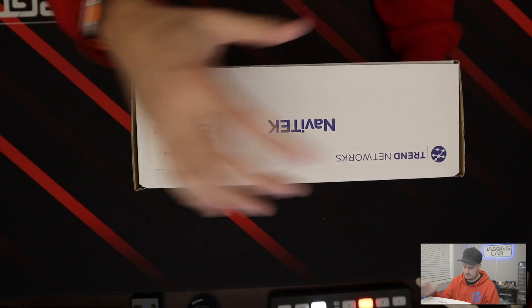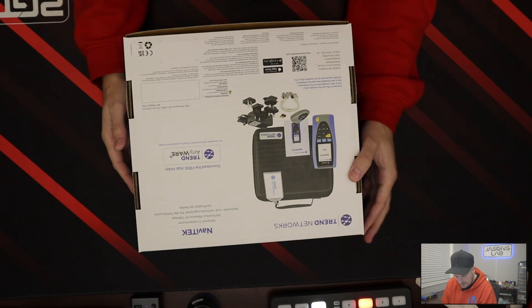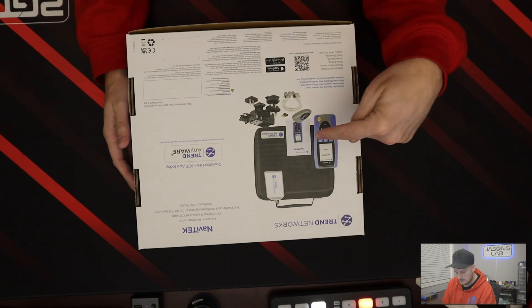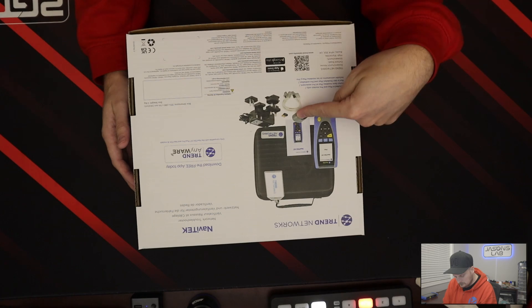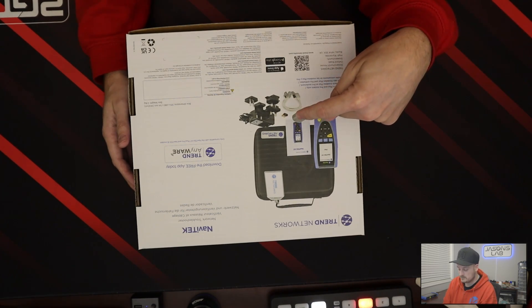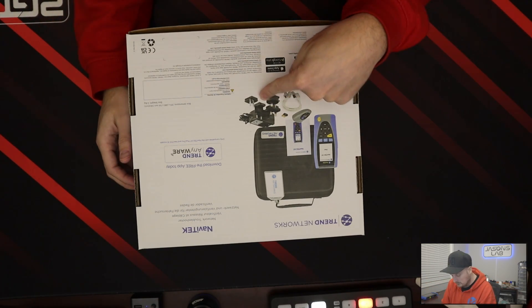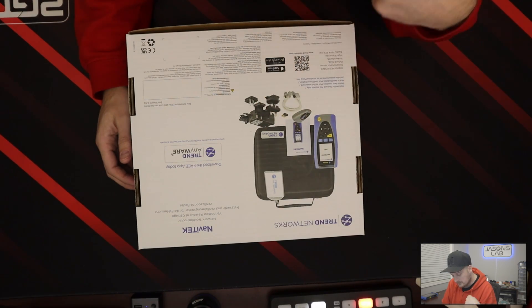What's in the box? Actually, what's on the outside of the box? So it looks like we get the unit, a big durable carrying case, a manual, a module, some cables, and it looks like we get the Wi-Fi dongle too so you can transfer PDFs to your phone. That's pretty sweet.